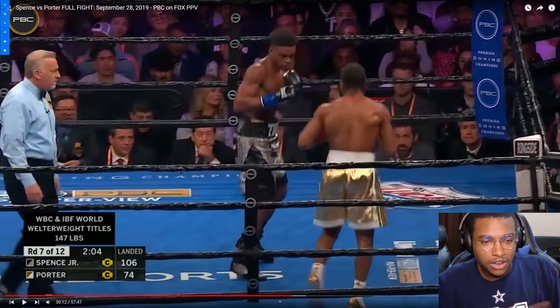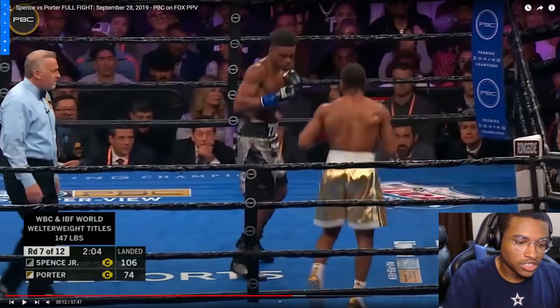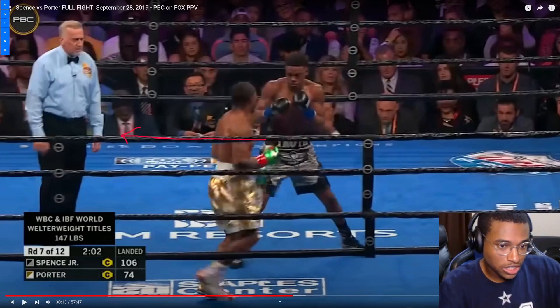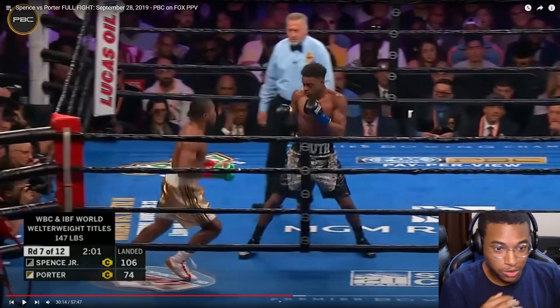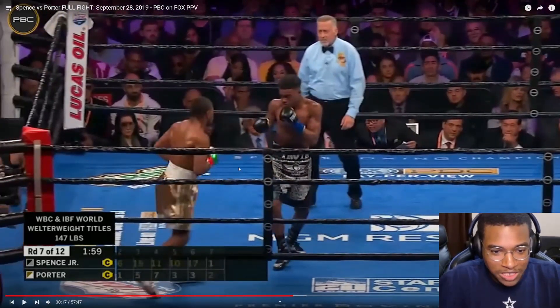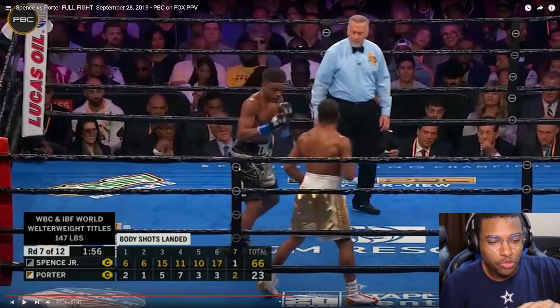We're going to look at Sean Porter trying to laterally move on the outside and on the inside and how Errol Spence reacts and responds. Porter is circling to his left and Errol Spence's stance shifts more towards that direction because he's trying to cut off the ring. Once Porter realizes it, he stops and tries to start doing juke moves like a football player. Errol Spence is trying to keep up, but once Spence is following Porter's movements, Porter can bait him into an attack — the movement disguises the attack.